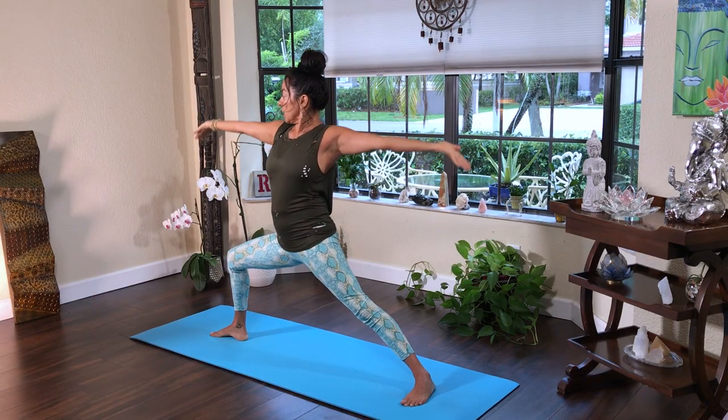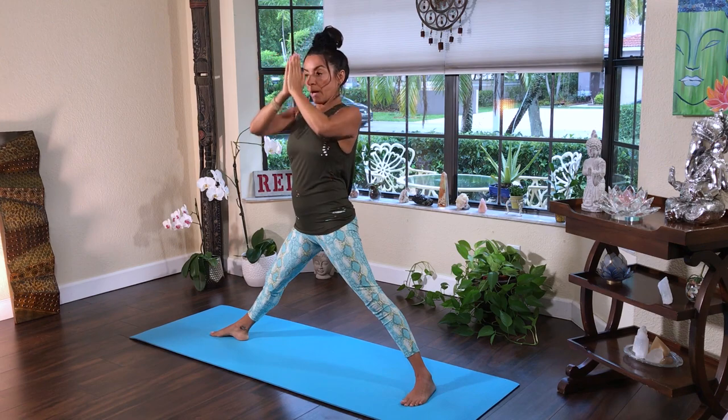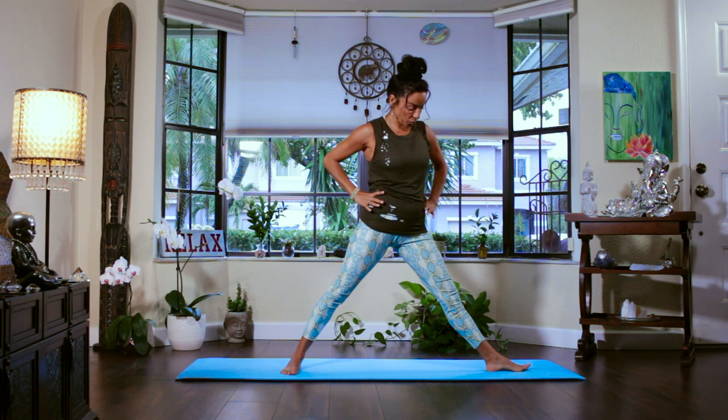With your inhale, take it up. Bring your palms together overhead and your prayer by the heart center. Put your hands on the hips, bend the knee and rotate the foot back to the front. Rotate the other foot to the other side — we are going to repeat the pose on the left side. Wide stand, letter T with your feet, and navel pulled in. Root lock is engaged.